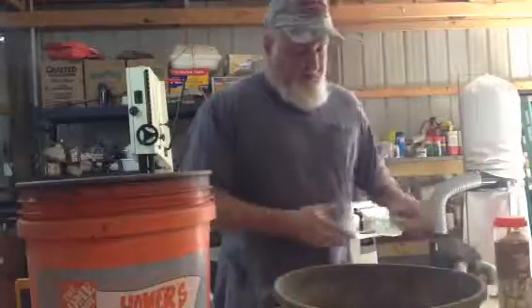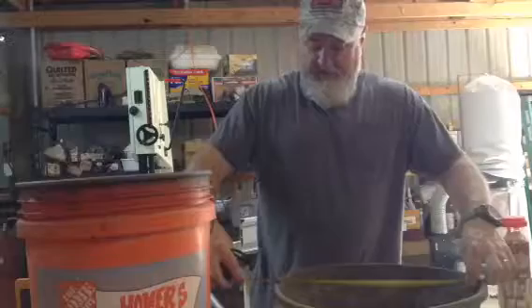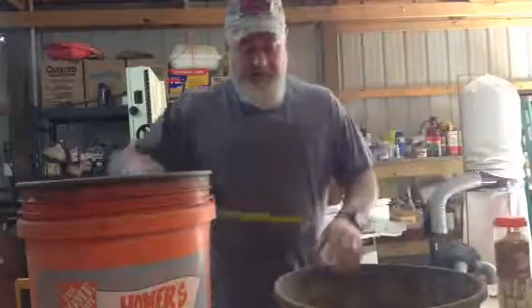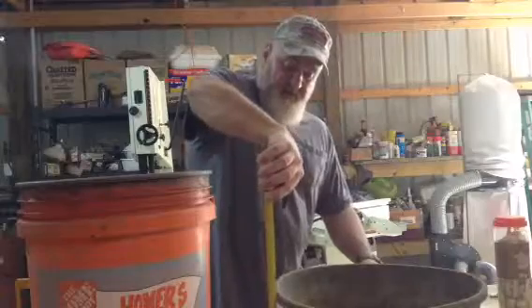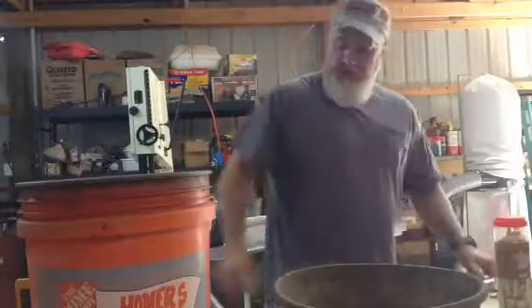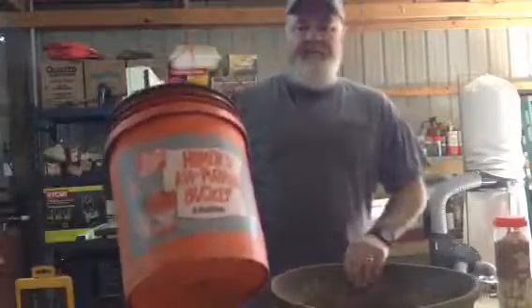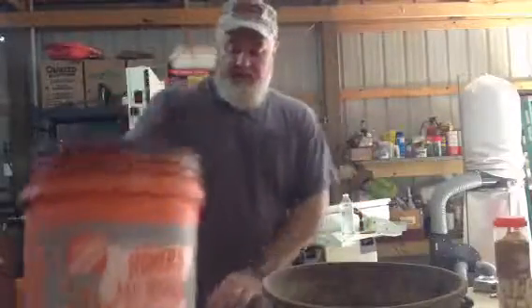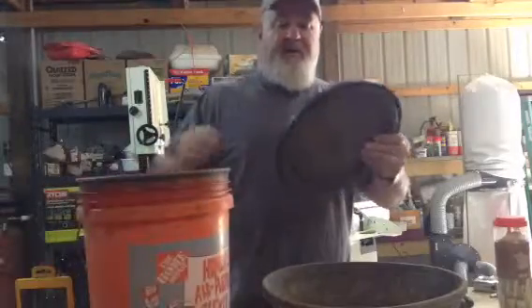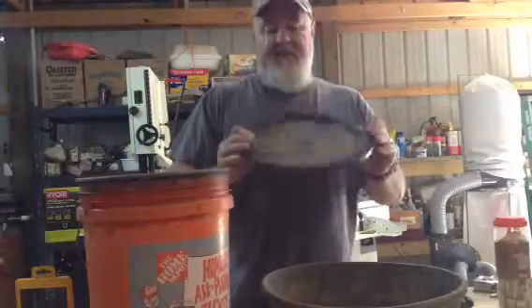They are about 16 inches across and about 4 and 3/4 inches deep. You're going to want to get a 5-gallon bucket and these type of snap-on lids — not the kind that you can't get off, it has to be these kind.